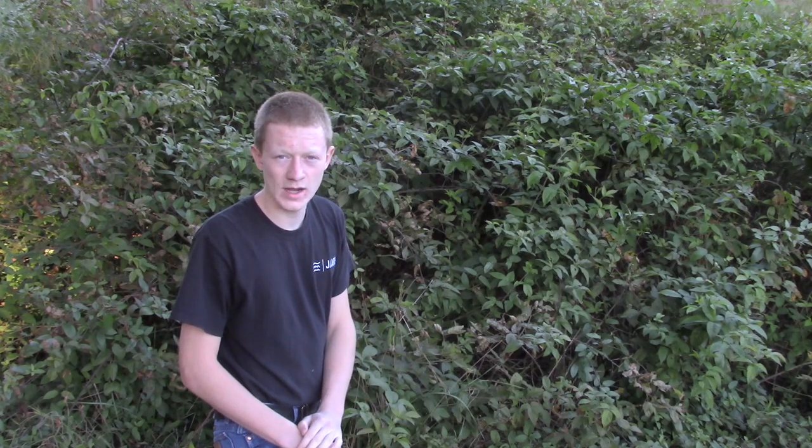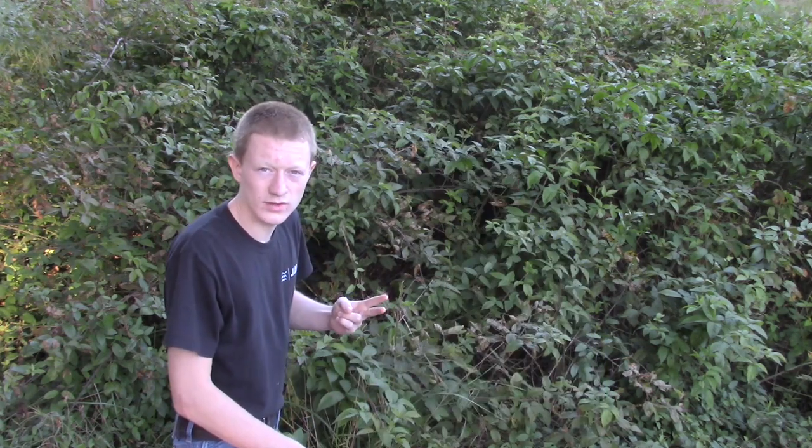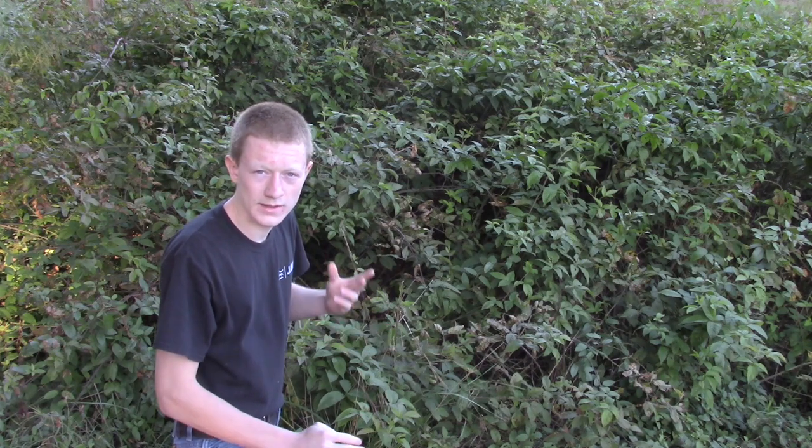Hey guys, Amateur Radio World. Today we're making a special video off of a comment we received from Desert Dog asking about basic operating of the FT-450 and how it works. I'm going to cover how to operate from the ground up in phone, how to operate from the ground up in CW, and lastly share a few tips to make the radio a little easier to use.